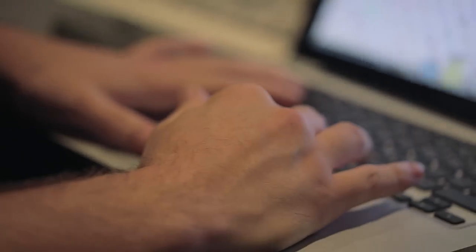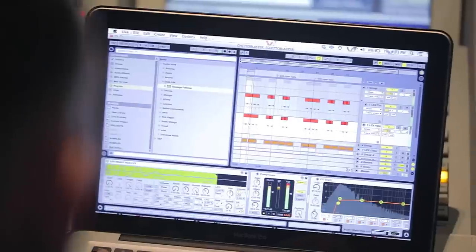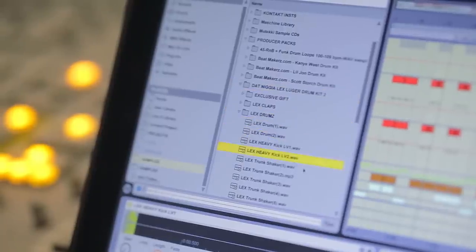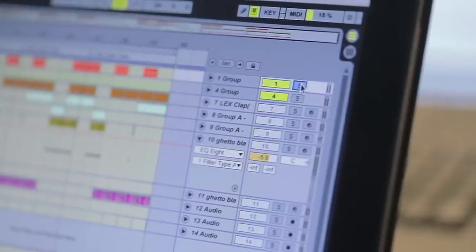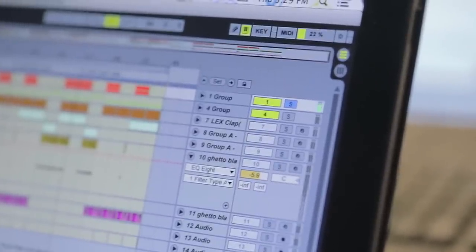For my kick, with the new school production, what you're seeing is a layer. My house and techno tracks, I even use three kick layers, but for most of my rap tracks I use two. A lot of times I'm using these Lex Luger drums. On my top-end kick, I have the simple Ableton stock compressor and EQ sidechained to my top-end kicks. What we end up getting is a nice punchy kick with a lot of low and enough mid-range to punch through there.